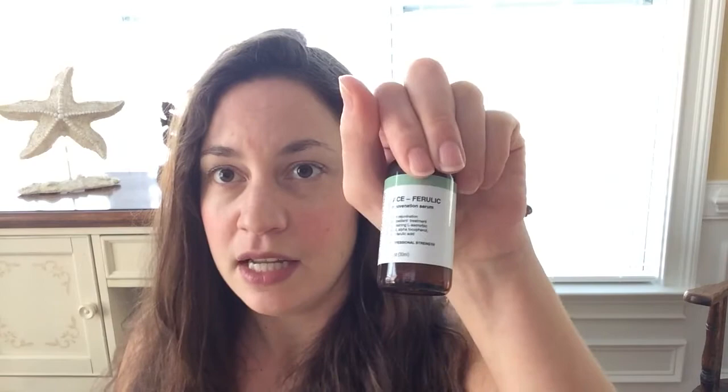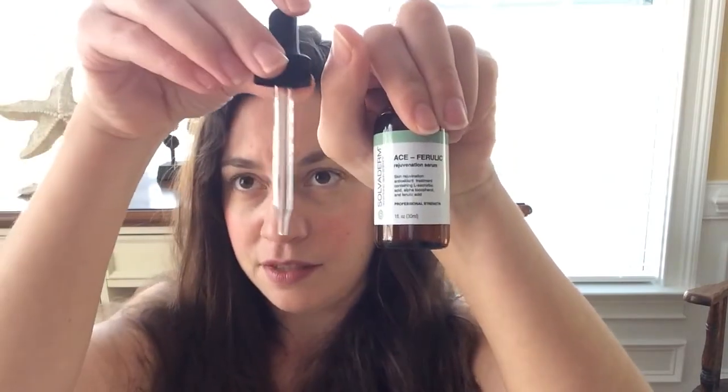This is redefining skin science. If you are interested in this product, it comes with a dropper — you can check out the link down below and purchase it if you're so inclined. I'd have to say I give this a 10 out of 10. It's professional strength, comes with one fluid ounce, and you can go to suviderm.com. The link will be down below. Thank you so much for watching.